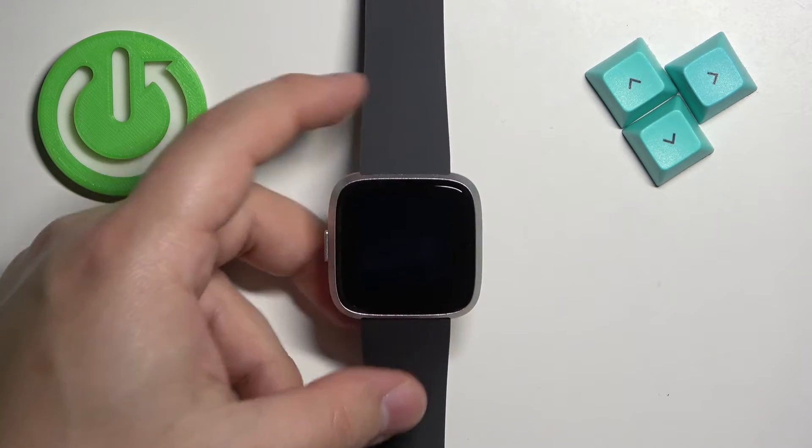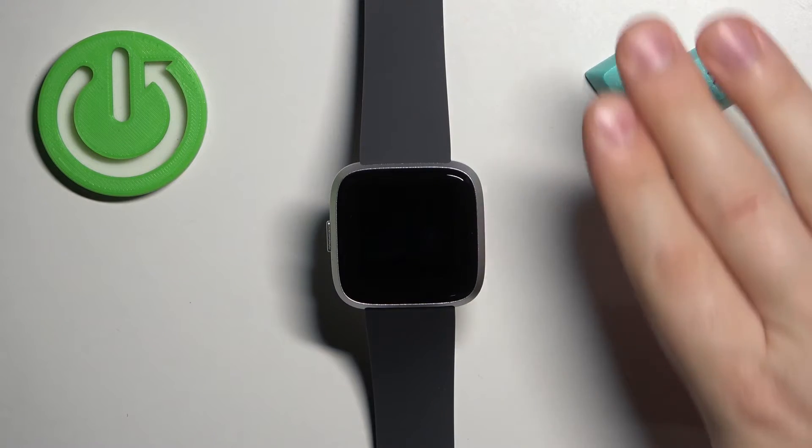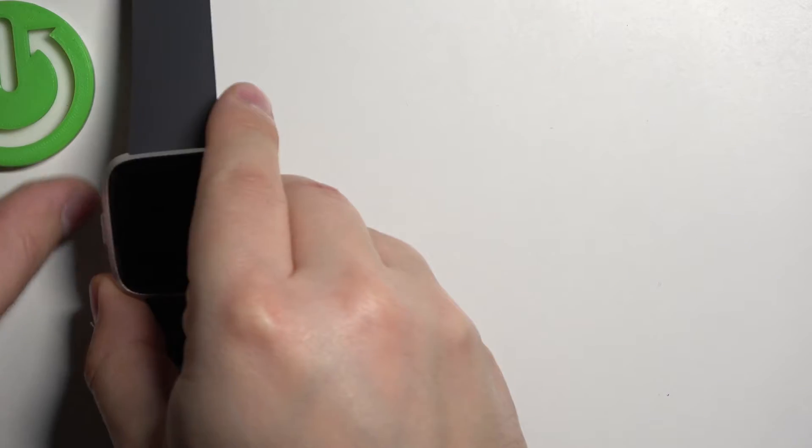Find the watch face you would like to use and then tap on it to select it and apply it. By default you will have only one watch face on the watch because it comes with only one, but you can install more through the Fitbit application on the phone that is paired with your watch.